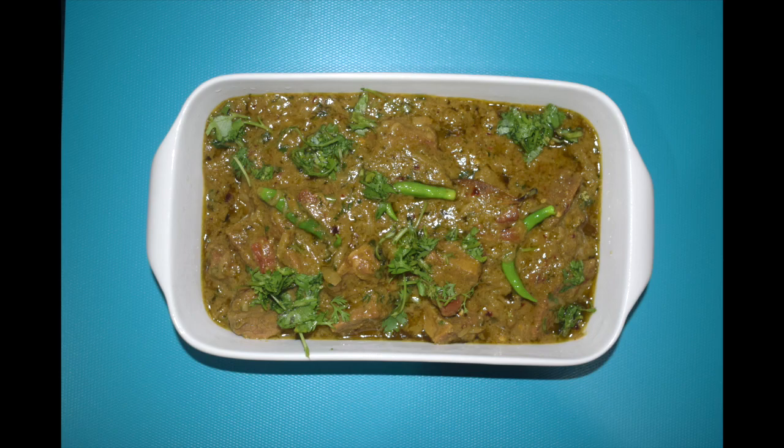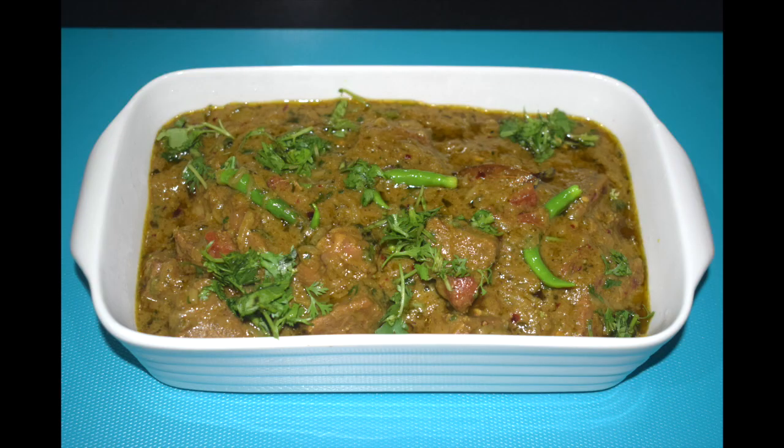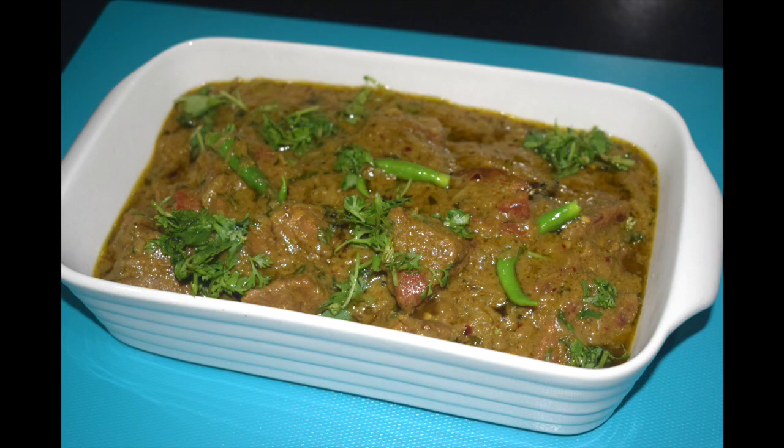Best served with rotis, naan, or parathas. Do give it a try — I'm sure you will enjoy this quick and yummy recipe. Thanks for watching. Please like, share and subscribe to my channel, and click the bell icon to get notified when I upload a new recipe. The list of ingredients is in the description box below. Stay tuned for more recipes at Mangalorean Taste Buds by Asha. Bye, take care!